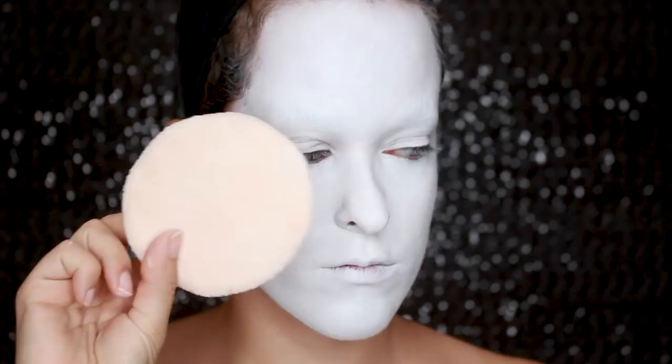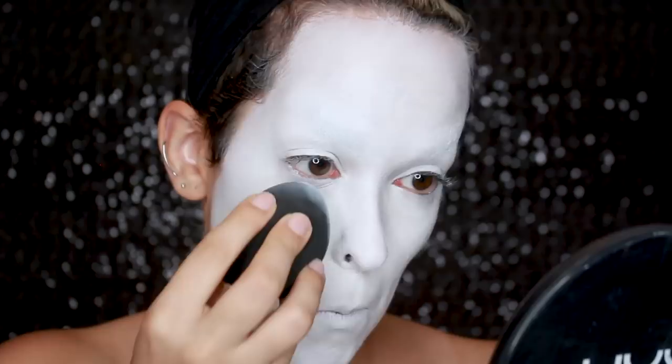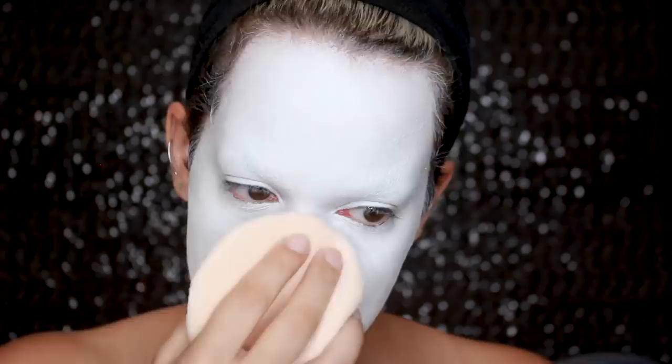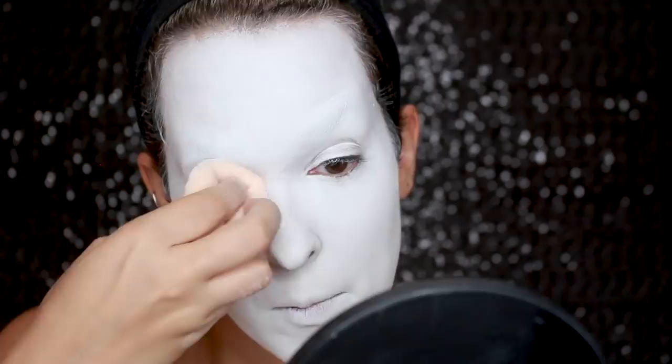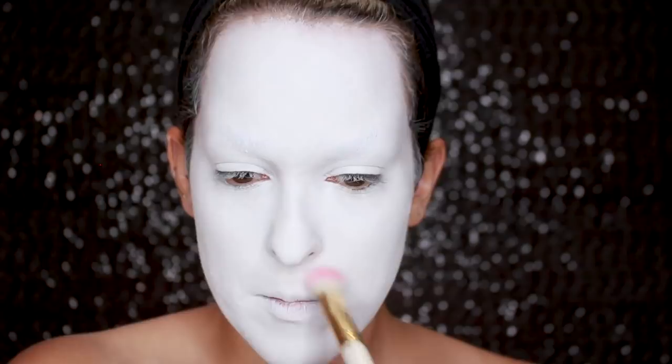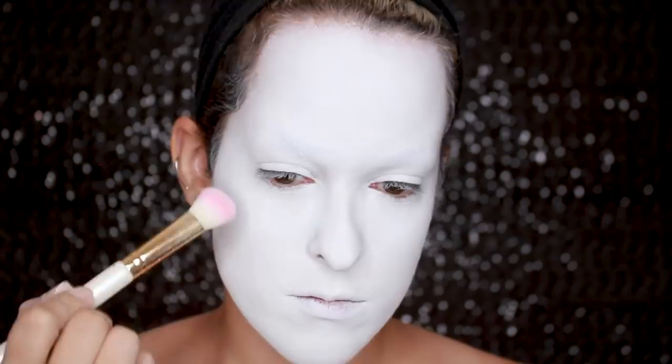Now to set this, I'm going to be taking the Ben Nye Super White Powder on a big old powder puff. I don't think I like this powder — it usually leaves my face feeling really dry and I don't think it has any true pigmentation. I don't feel like it makes my base look any whiter when I apply it, so if you guys have any suggestions for other white powders, let me know in the comments. Because this doesn't really intensify the white, I'm going in with Sugarpill's Taco, which is their white matte eyeshadow, and applying it all over my face to make my base look more flawless and more opaque. I'm patting the product on with a dense brush to get maximum pigmentation.